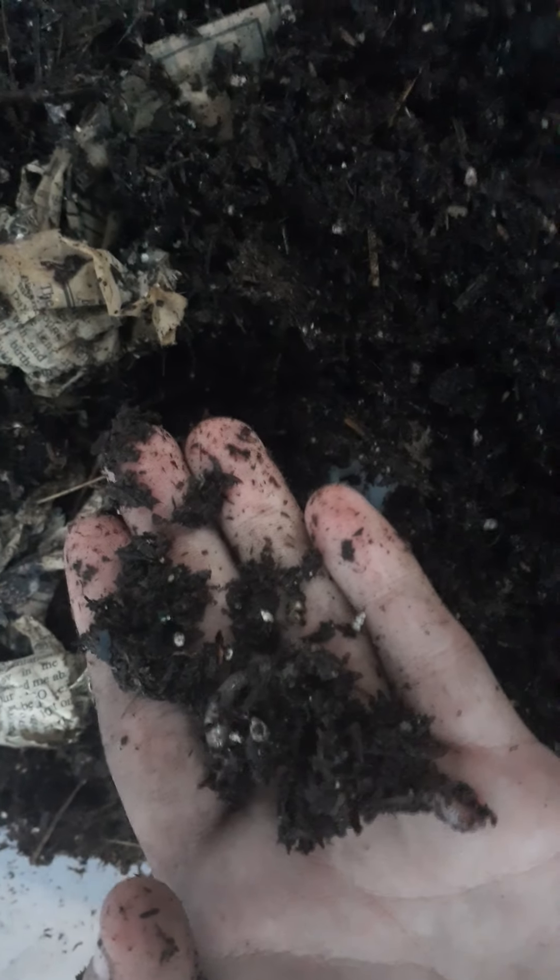They're still doing good, still moving around. When I first introduced them to this they seemed to like it and do pretty good. I added the worm chow in it — I wondered if I could use this pig manure as bedding. Let's see, there's something white moving down there.